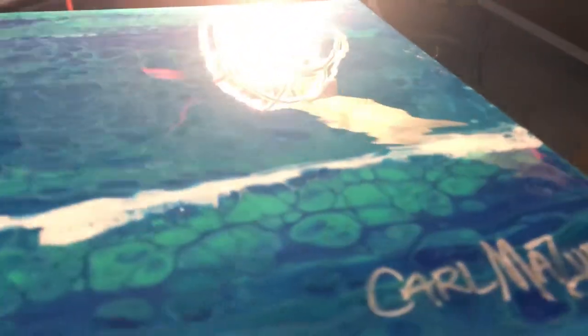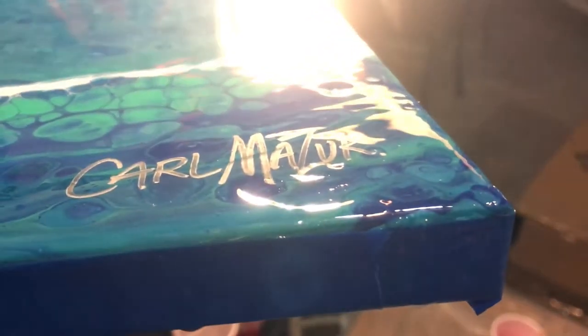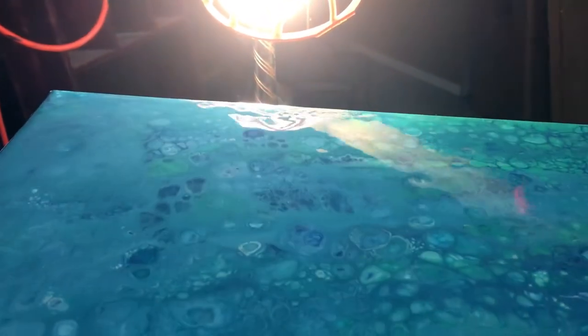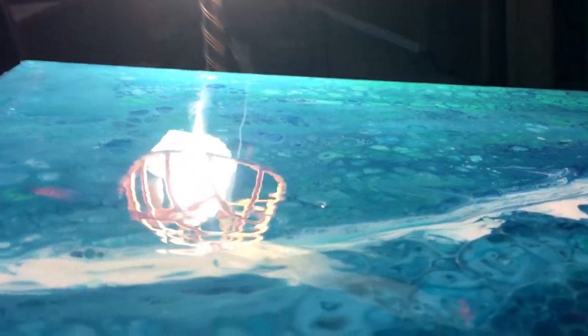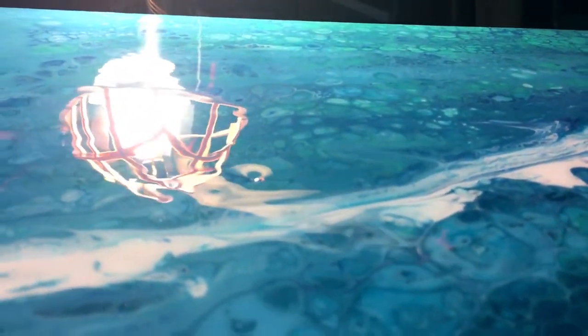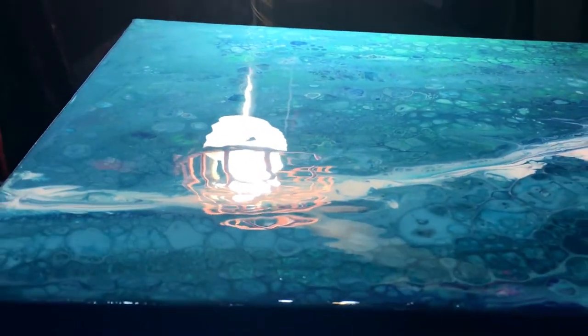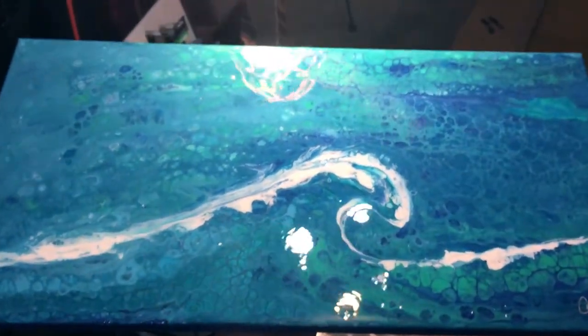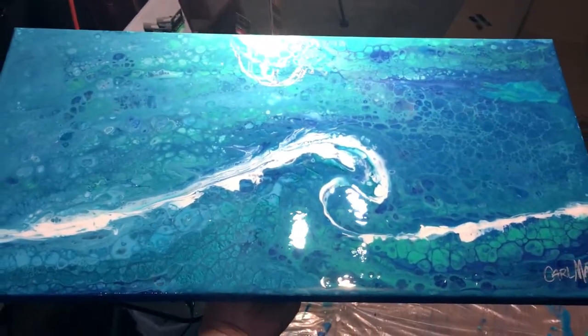It does have some areas, like right here by my name - you can tell right there where it's light a little bit, and then over there by the light there's a spot. You can tell there's a few spots like right there where it's kind of beading up. So that means I'll have another coat to do on it.